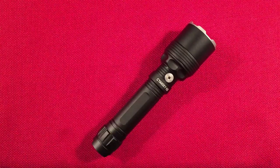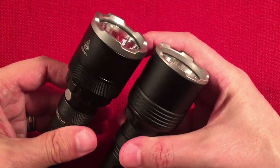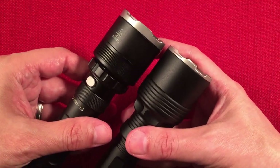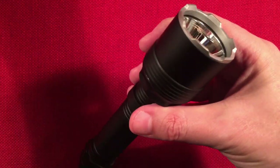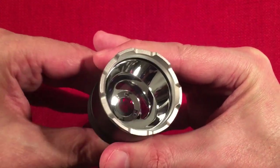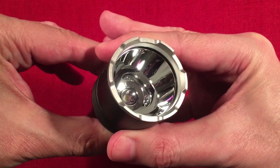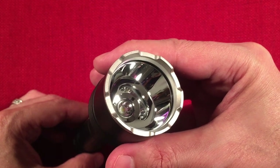Looking at the features of the H3: we have a crenelated bezel. The bezels are different too — the original is thicker, I personally like that one better. They went shallower on the V2 probably to keep the length manageable. You have tempered glass with coatings on both sides, a smooth main reflector, and a small secondary reflector. The color wheel turns to switch between red, green, and white. The white LED is a Luminus SFT40-W in cool white. The body is 6061-T6 aluminum alloy with a Type 3 hard anodized finish.